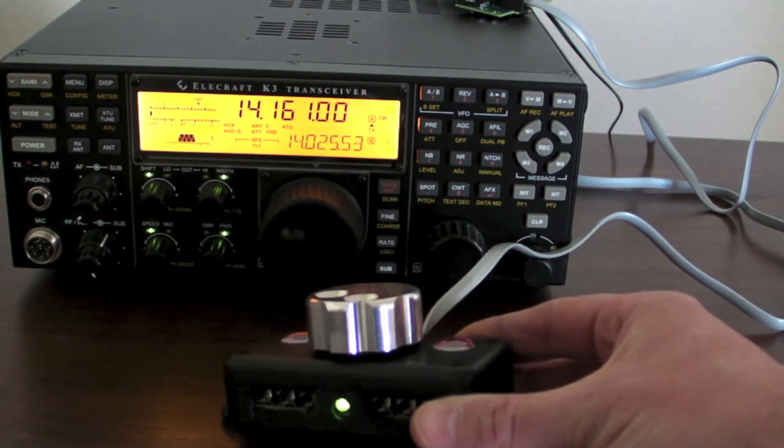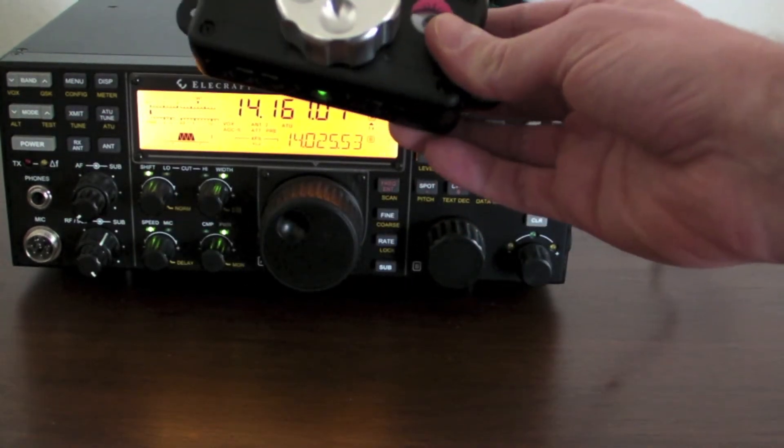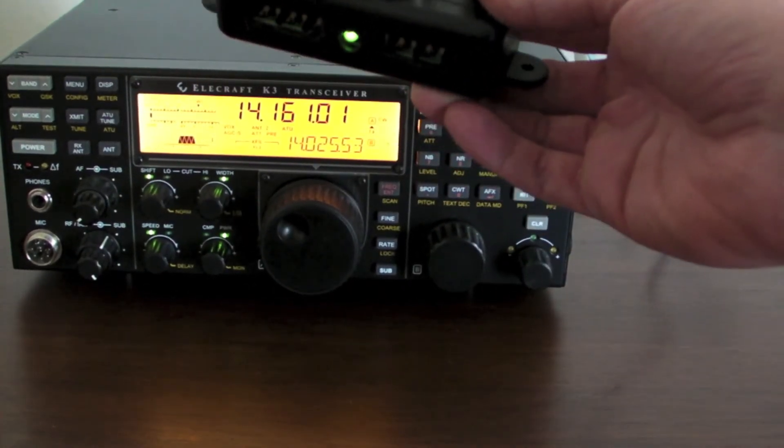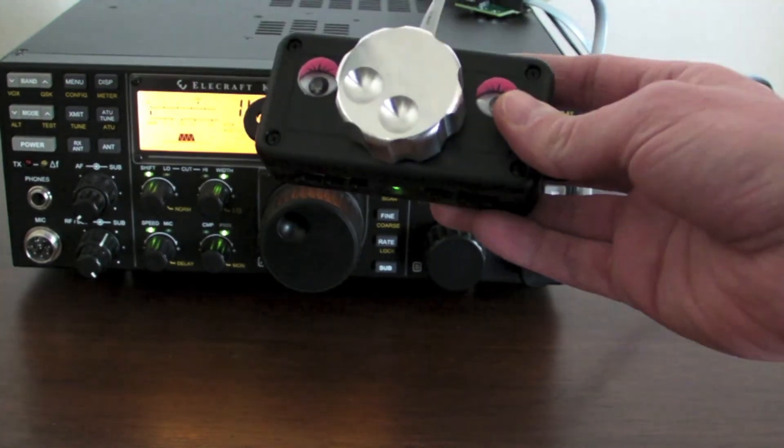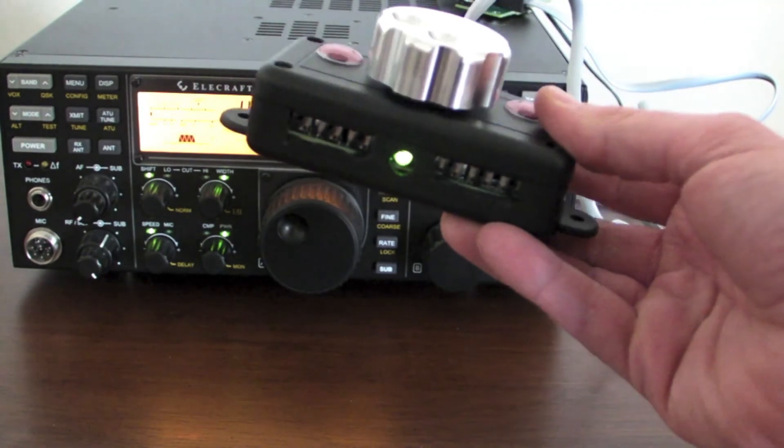It's all surface mount in there, so I've got to send that out for quote and get those made. That's where it stands right now: eight buttons, an increase from four, and removing the serial ports — just one single cable coming off the back of it.